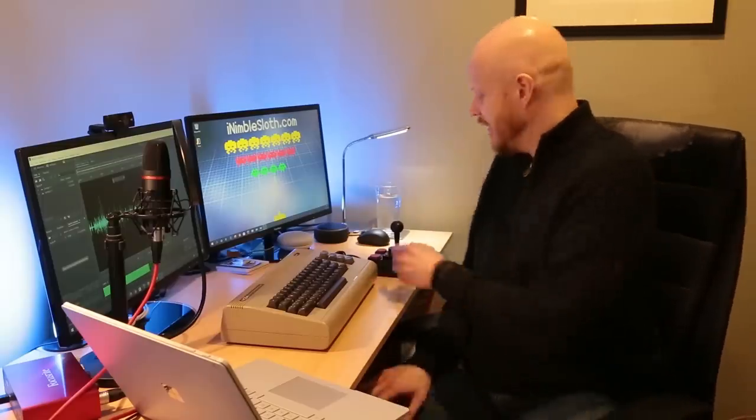To sum up: is it any good? Yes, I really like it, and I will be playing with this right after I finish recording this video. Thanks very much for watching, and bye!